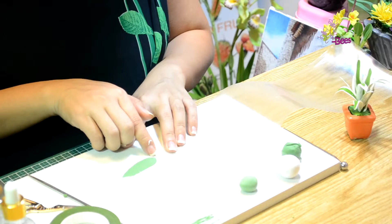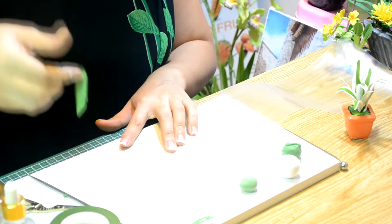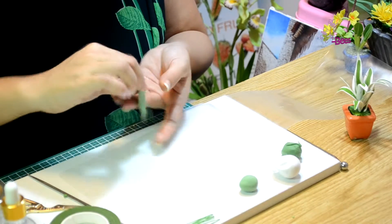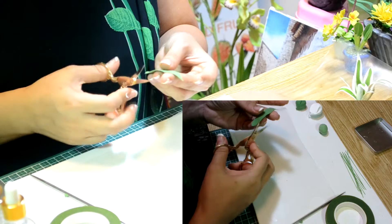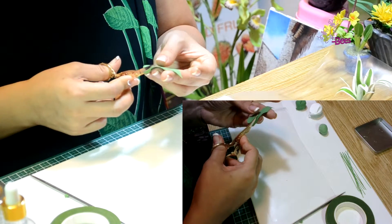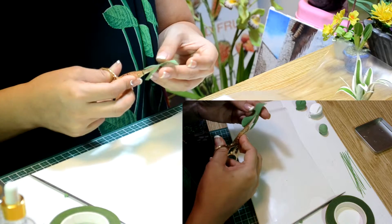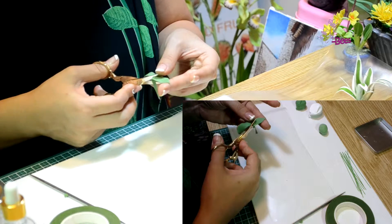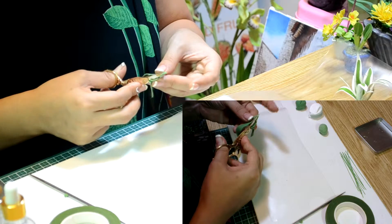Bước đầu tiên chúng ta đã được mặt trong của lá. Các bạn rời khéo, cắt nhẹ, chỉnh dáng cho lá. Chú ý luôn luôn có một đầu nhọn.